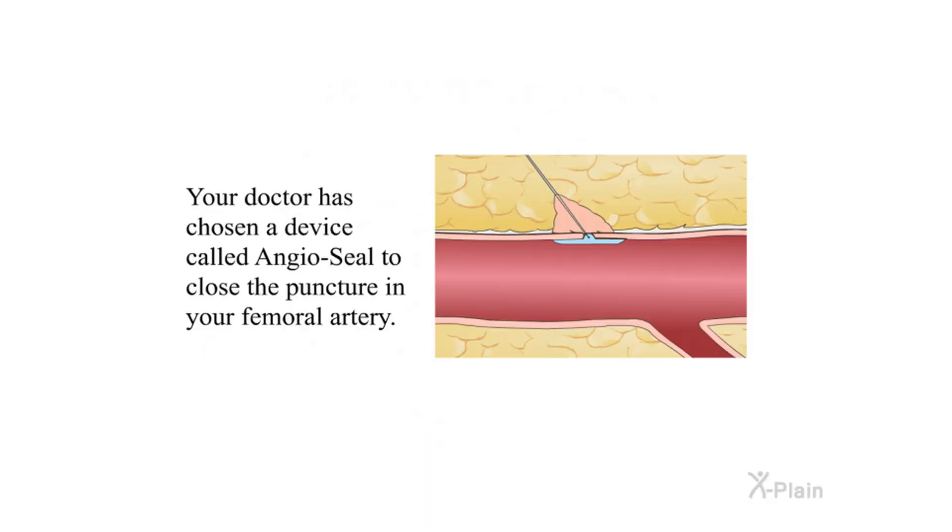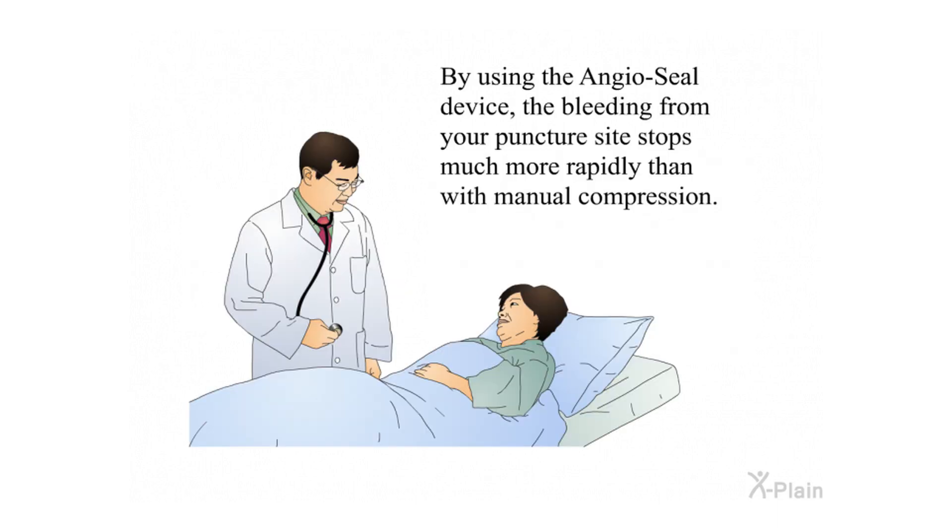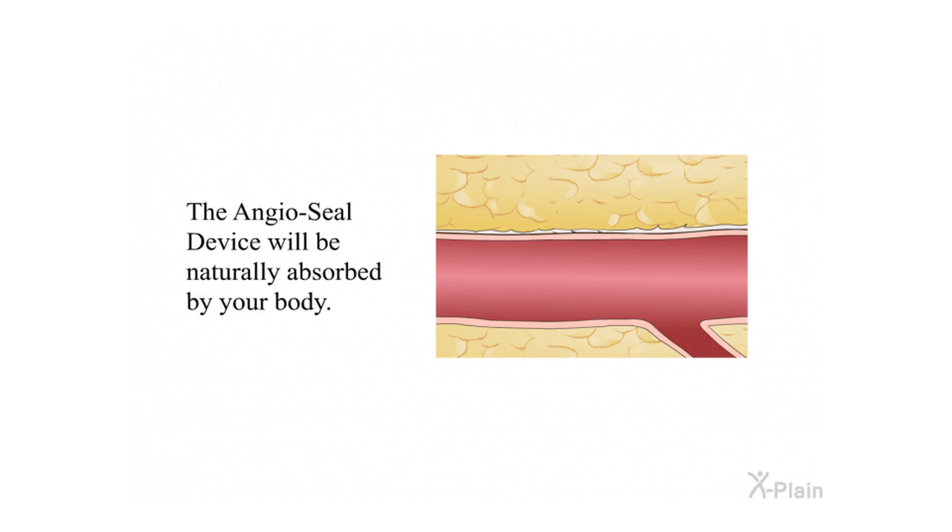Summary: Your doctor has chosen a device called Angiocele to close the puncture in your femoral artery. By using the Angiocele device, the bleeding from your puncture site stops much more rapidly than with manual compression. The Angiocele device will be naturally absorbed by your body.